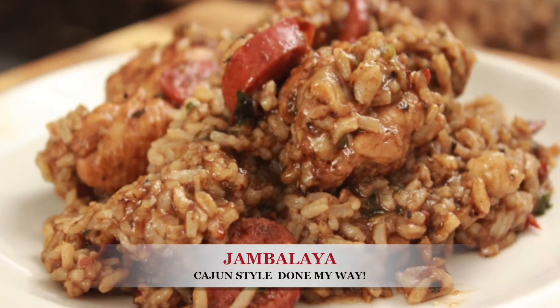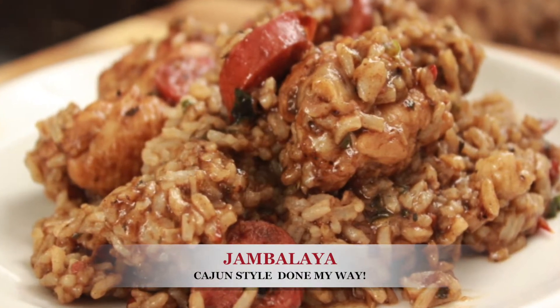Hello, you guys, welcome back to Dining with Jessica! Today I will be preparing my Cajun style chicken and sausage jambalaya done my way. So let's do this and let's get started.